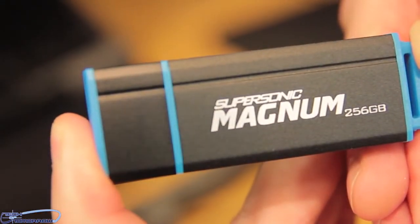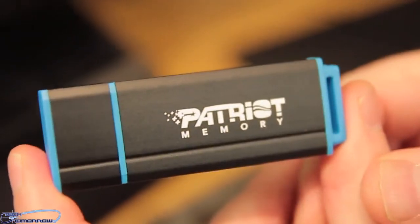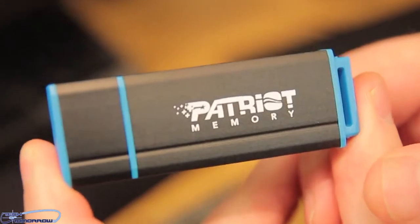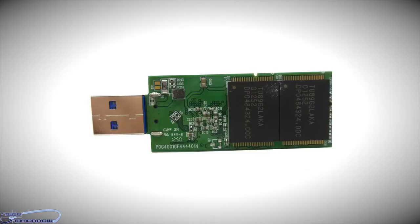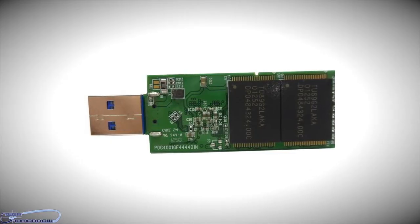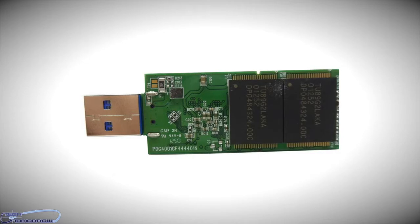As far as what the inside of this thing contains, it contains the FISN controller. It also contains two 64GB NAND flash packages on one side, and the other side also contains two additional 64GB NAND packages, which gives us our total of 256GB. It also features Toshiba memory — the TU89G2LAKA.